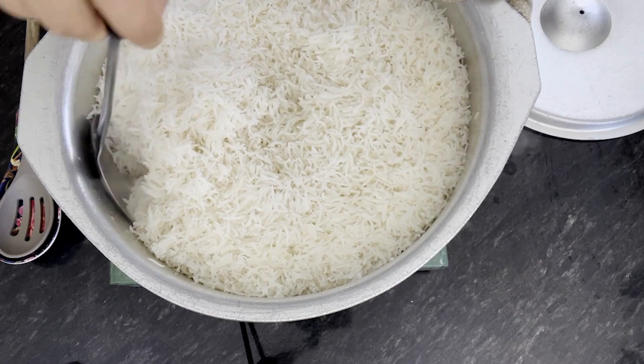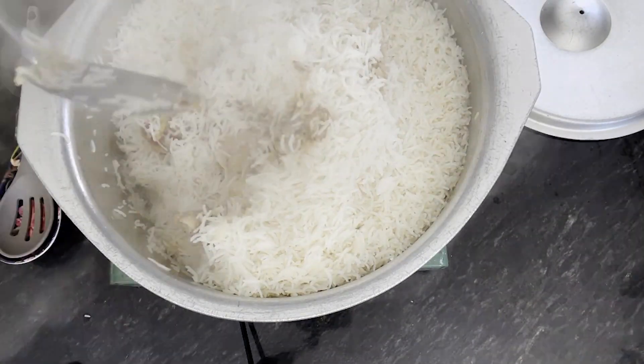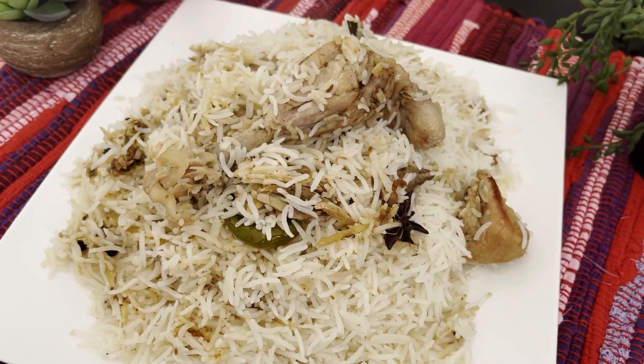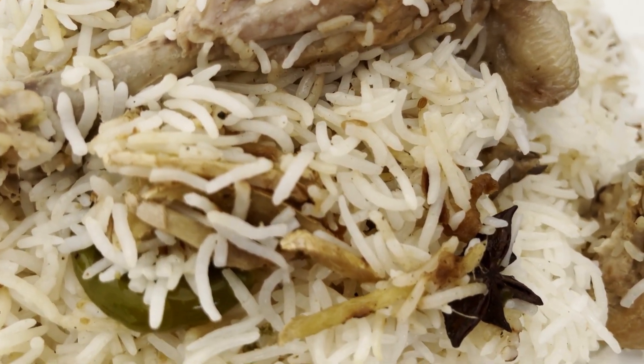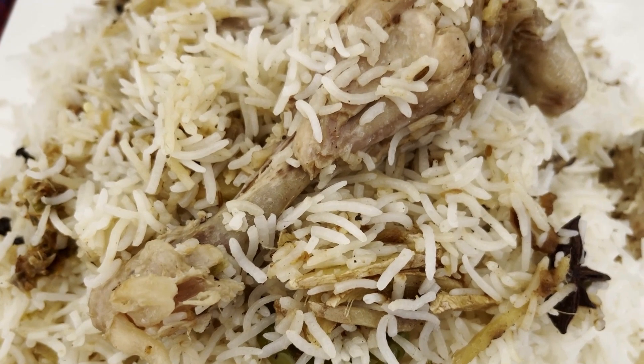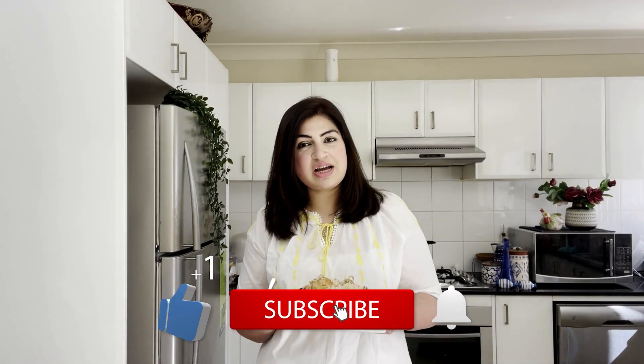I am happy that today's recipe is a good recipe for all the people who love biryani. Try this very soon — you will enjoy it. Please subscribe and share my channel. Inshallah, there will be a lot of fun and unique recipes with you. Allah Hafiz!